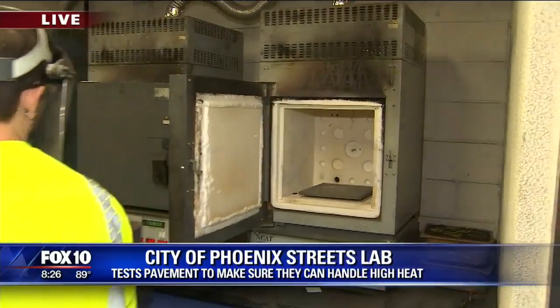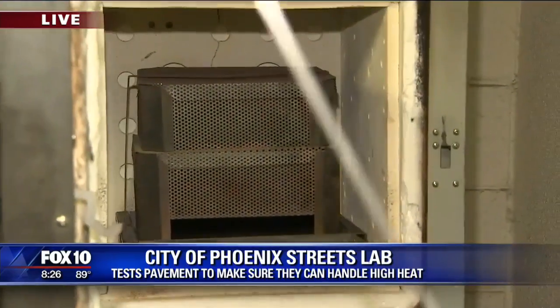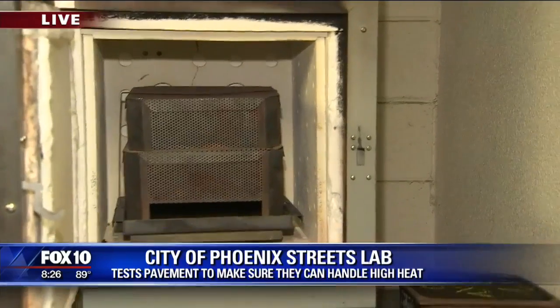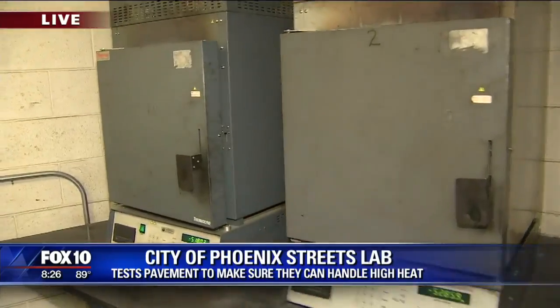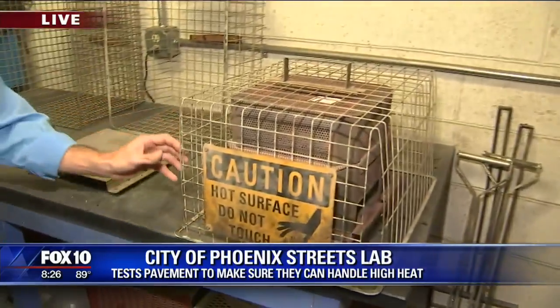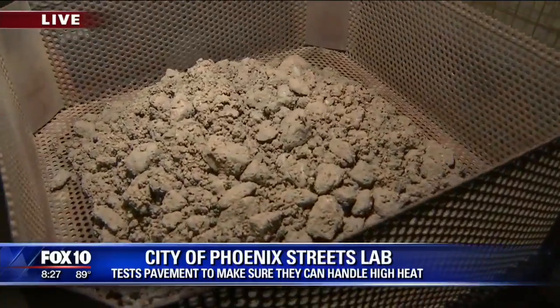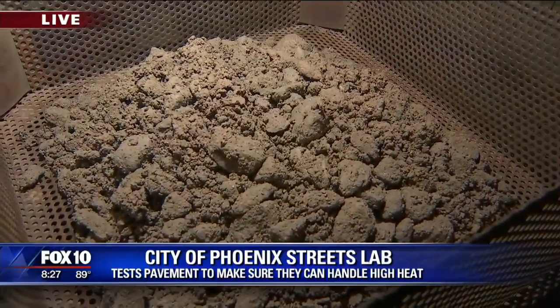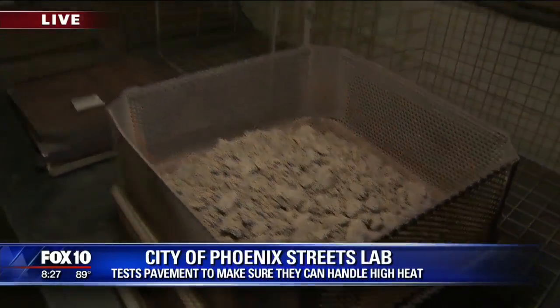Do you ever come up with a bad load of asphalt? We do. What we do is take those cores we saw earlier, go out and recore, and retest to make sure — maybe there was an error. When it's done, we take the sample out, allow it to cool, and what's left is just the aggregate and sand. We run it through a nest of sieves and separate the aggregate by sizes, then do calculations to make sure the properties are exactly right.